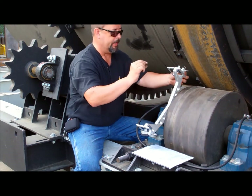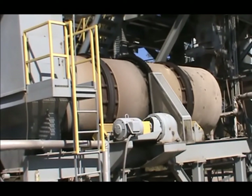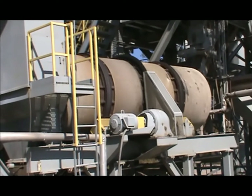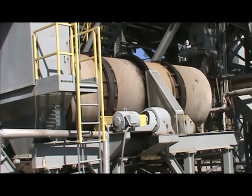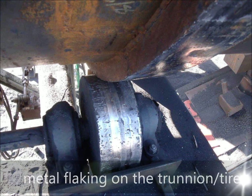Dryers and drum mixers are made to operate in a consistent and smooth manner, so it is absolutely critical to maintain proper tire and trunnion alignment. When you don't have proper alignment, the trunnion becomes misaligned and there will be evidence of metal flaking on the trunnion and/or the tire.